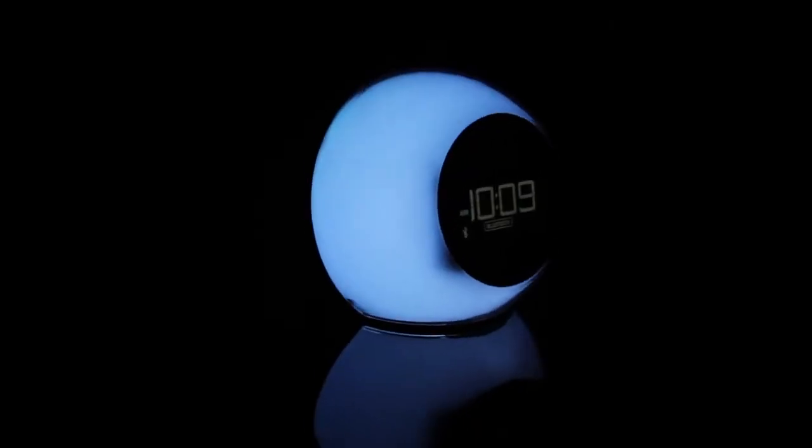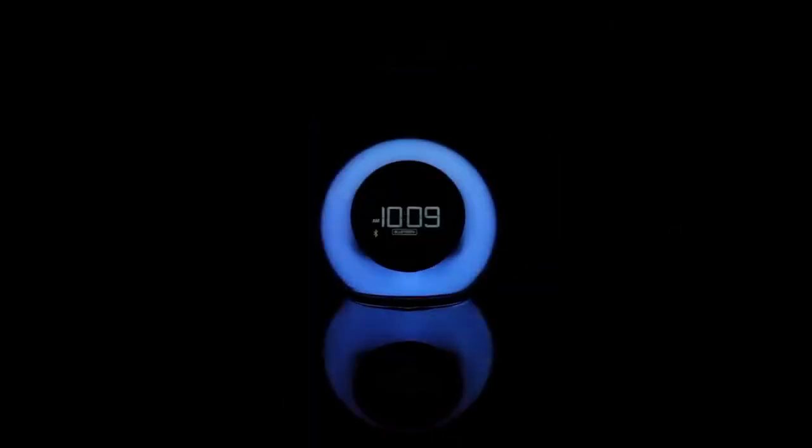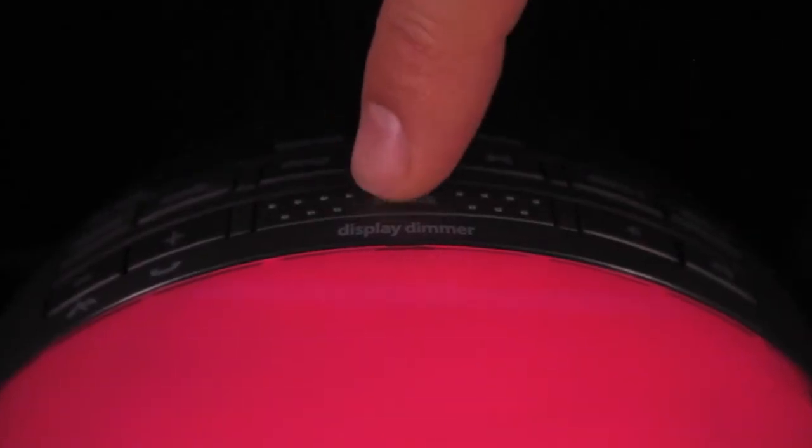With the press of a button, the IBT-29 will illuminate with your favorite color, cycle through all available colors, and will even change the color to the beat of your music and more. To adjust the brightness and intensity of the light effects, simply tap the snooze bar.